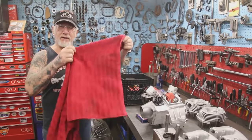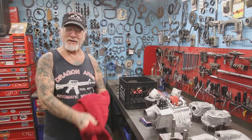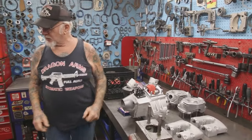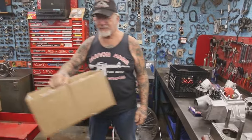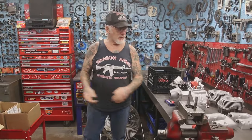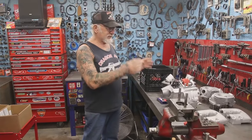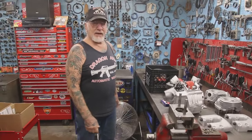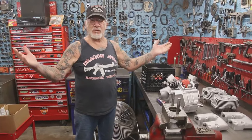You get a free towel when you receive your motor back. We put the two heads and two barrels in four separate little boxes, then put them into a bigger box. So it's shipped back to you in two boxes with a top end gasket set. If there are any questions when you get your motor back, all you have to do is call me up and I'll be happy to help you with whatever the question is.